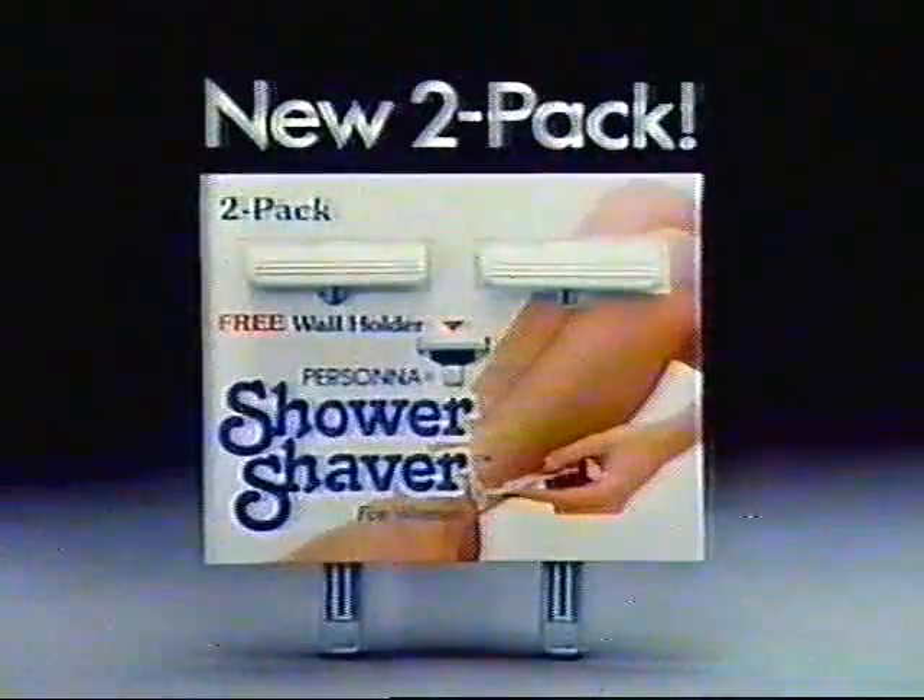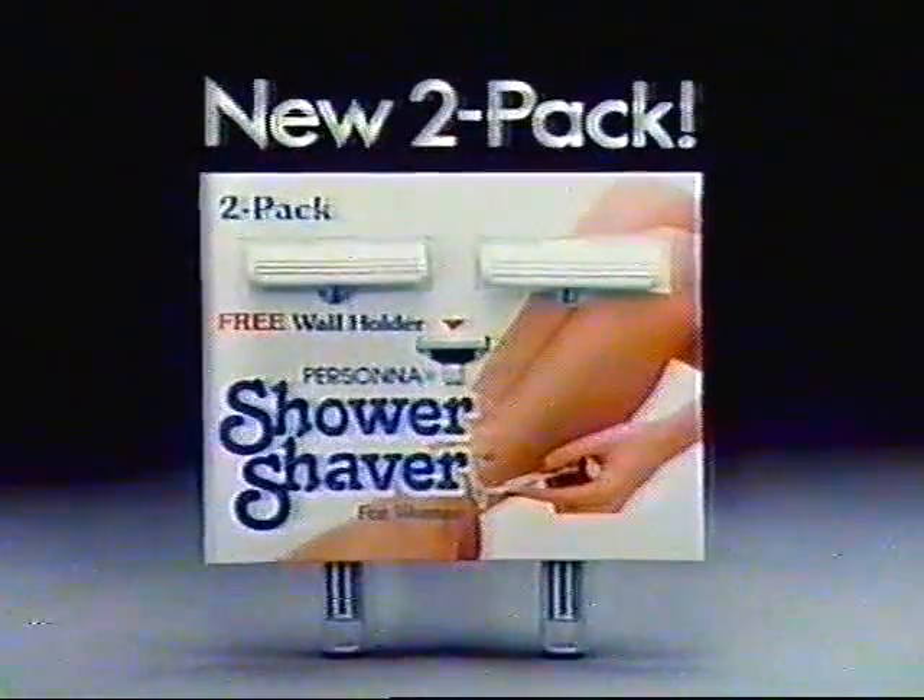It has push-button cleaning, because it's hard to clean a razor in the shower. It's even got a handy shower holder. For beautiful legs, do your legs a favor — switch to the disposable Shower Shaver by Persona.